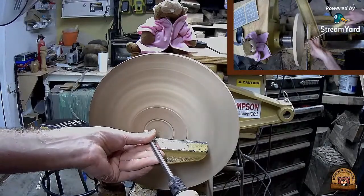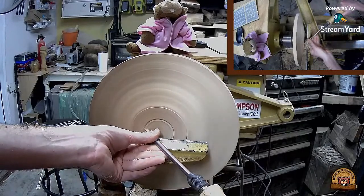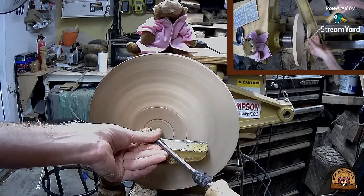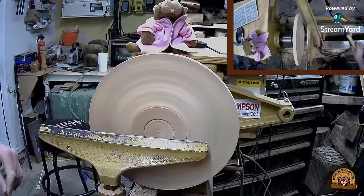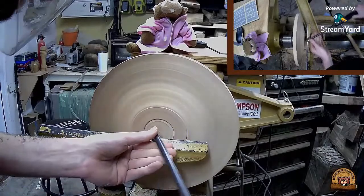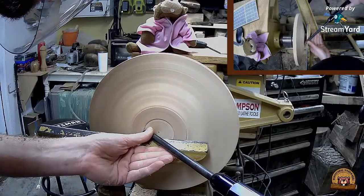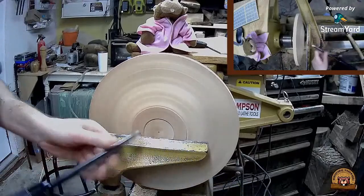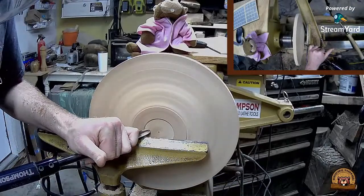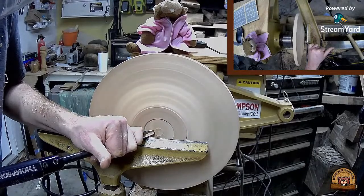I'm going to go ahead and put the dovetail in that mortise. Florida Bearded Woodworker, CJ's Hobbies, and John Scalfo have joined. Everybody is saying they're having a great time with this Virtual Craft Festival - that is awesome to hear. I know there are a lot of phenomenal makers out there that really put their heart and soul into their craft, and I know I've learned a lot from watching every one of them.